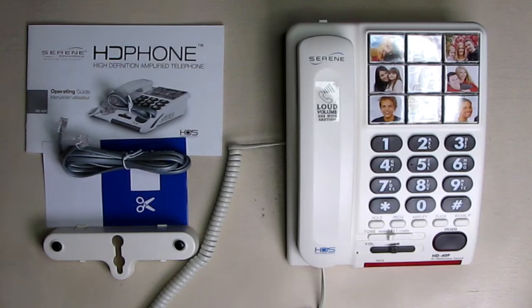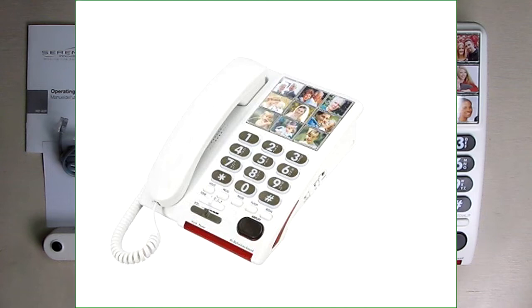Hello again, this is Robert Veach here. This is my video review of the Serene brand — their high-definition amplified speakerphone with photo picture memory dialing buttons.